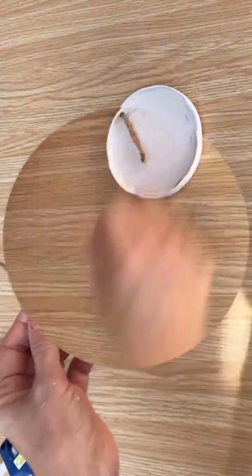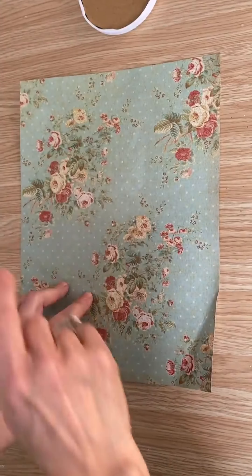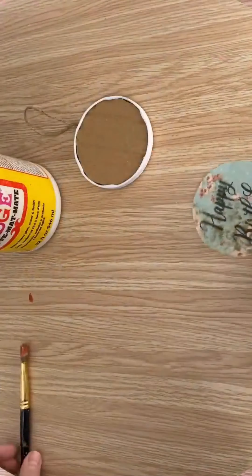I've cut a piece of scrapbooking paper down to the size of a paper so I can print on this and then put it into my gift tag. So I'm going to put this into my printer.